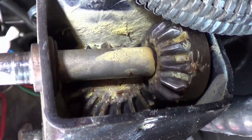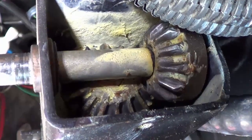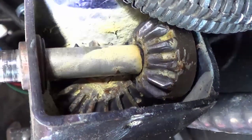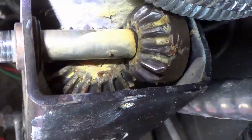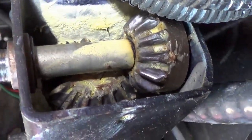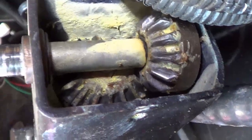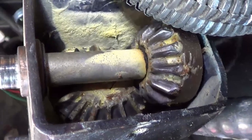I thought I'd pop the top of that leg and give you a look at what's inside. You can see it's a set of bevel gears, and then it looks like it turns a big worm gear. That's where you want to make sure you've got grease and oil down in there. I'll repack it with some grease before I put the motor back on.